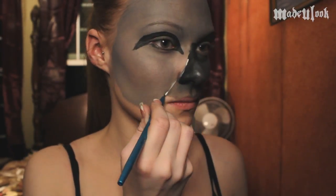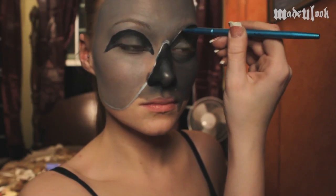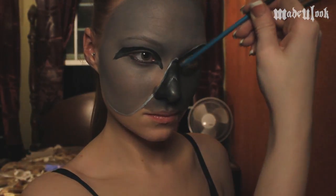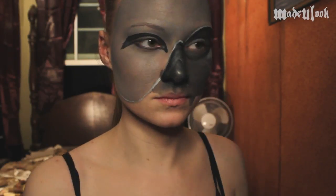To separate these two masks, I'm taking the Made You Look detail brush and Graphtobian Pro Paint in white and just drawing a white line between them. This is actually acting as the edge of the light gray mask. I'm also going to add this white in a U-shape in the middle of my nose to show that there is a separation where the mask ends on my nose.